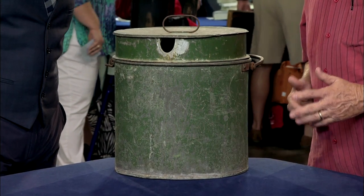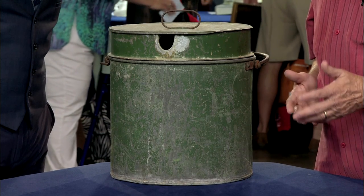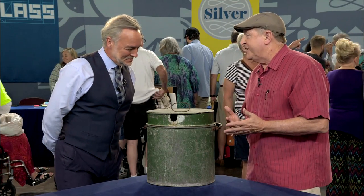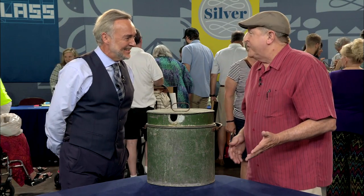I went to an estate sale here in Fort Worth and found this underneath the table. Didn't think much of it — it was just a bucket. So I opened the lid and saw what was in it, and then asked them what they wanted for it without letting them know what was in it. And they didn't look.